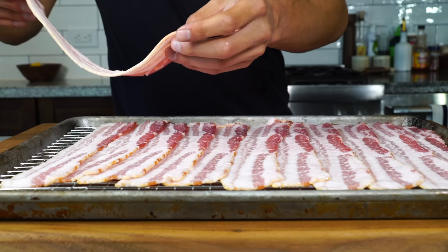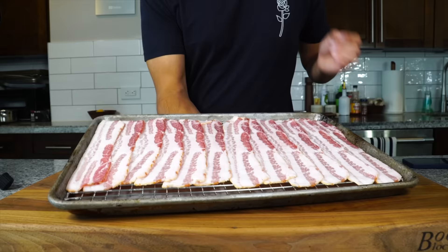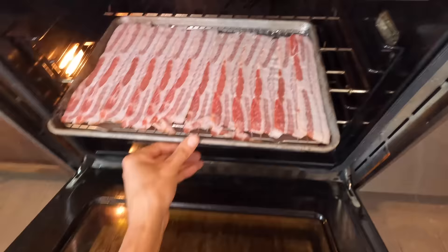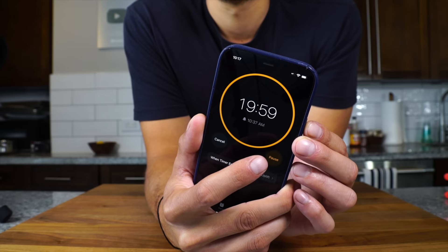We're gonna pop that into a cold oven, then once they're in we're gonna turn the oven on to 375 degrees — a relatively low temperature but it's gonna work. We're gonna set a timer for 20 minutes and work on our cheese in the meantime.